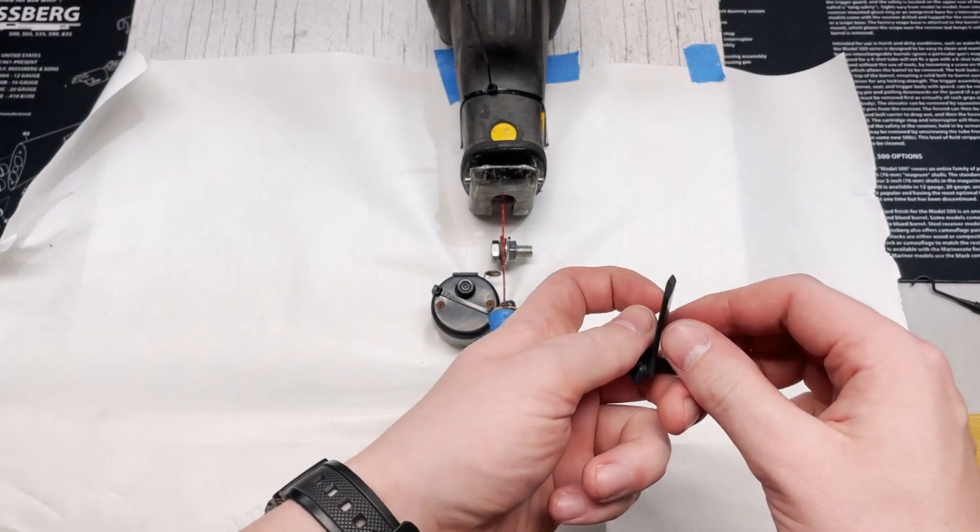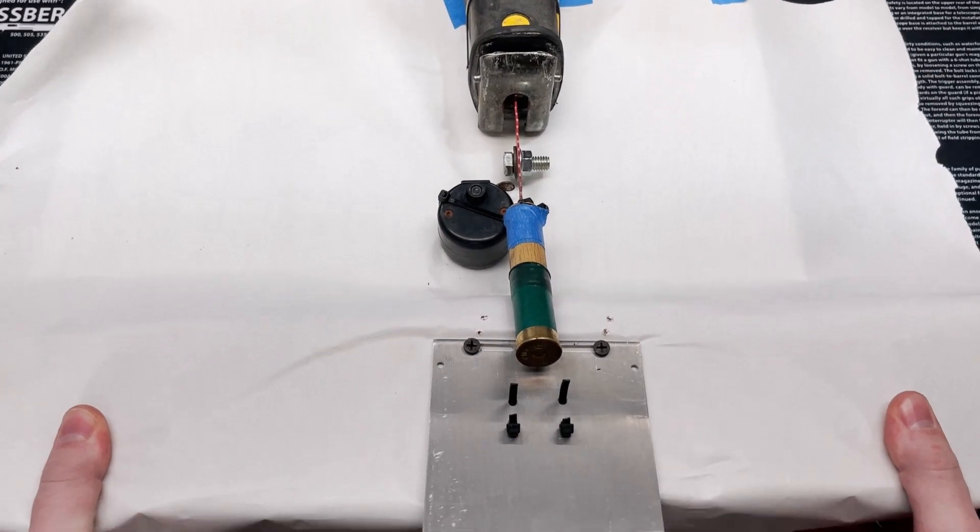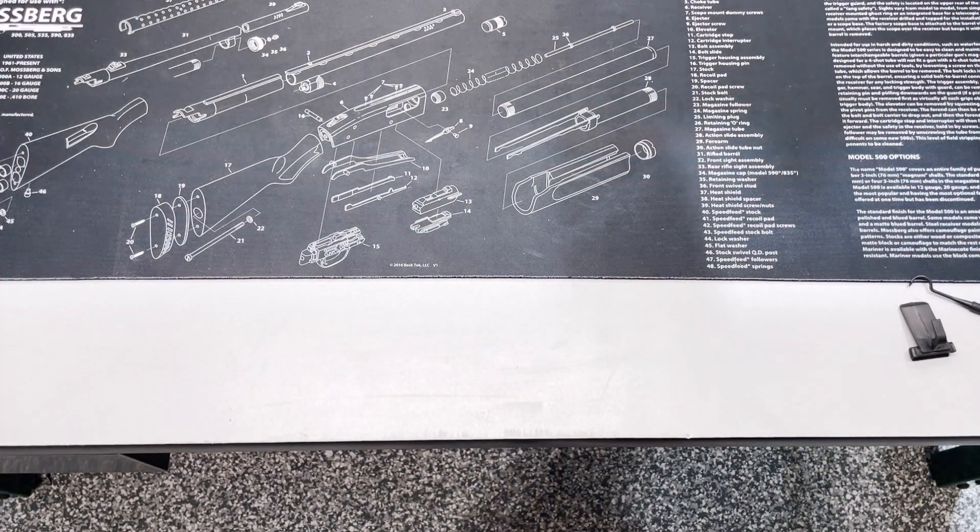Yeah, I think we're looking at some good results here. Let's go ahead and get this test rig out of the way and we will load our 590A1 back up.